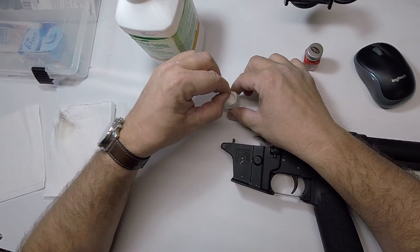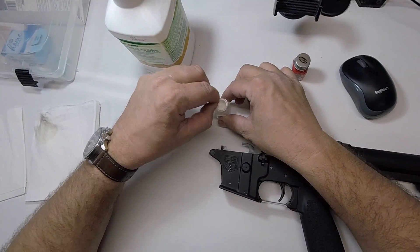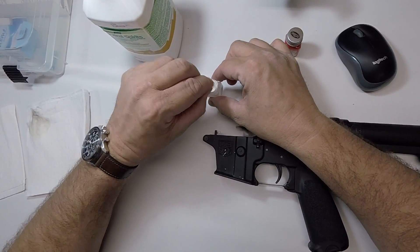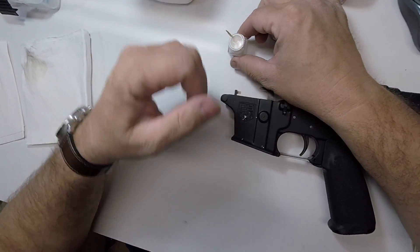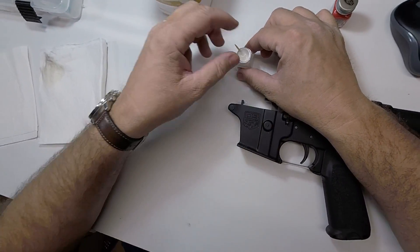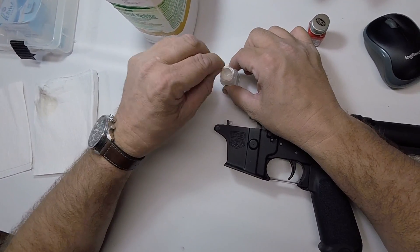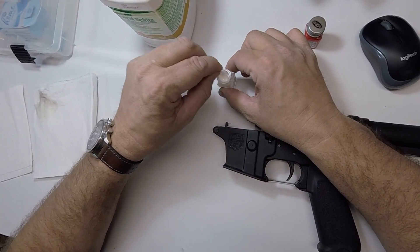Stir it up a little bit with one of the toothpicks, make sure it's all nice and mixed up. This is just Testors model paint in flat white. Must have had some dried paint underneath the cap — gave me a little scare there. Make sure this is nice and mixed up before starting.